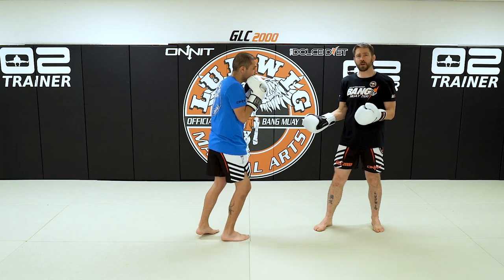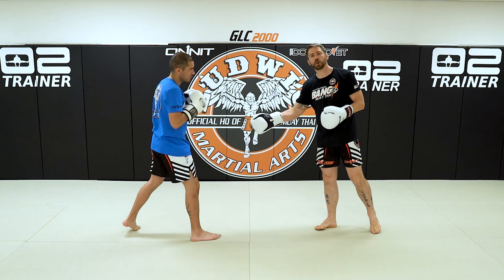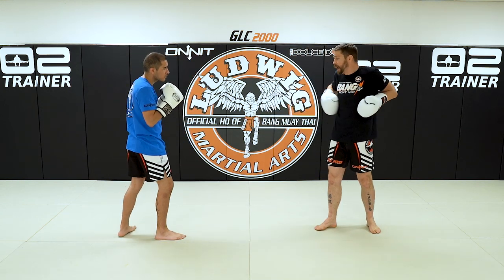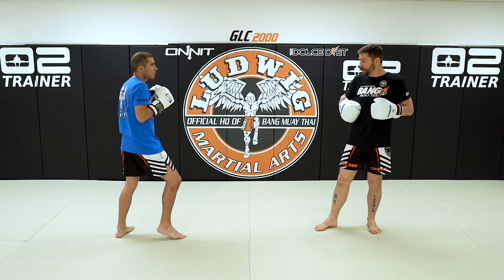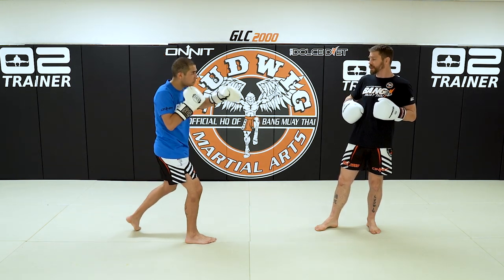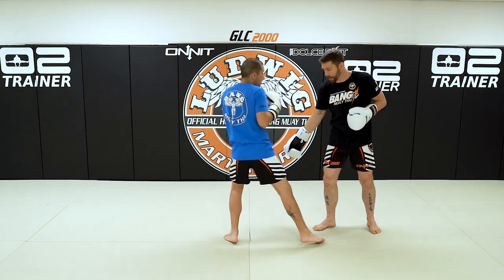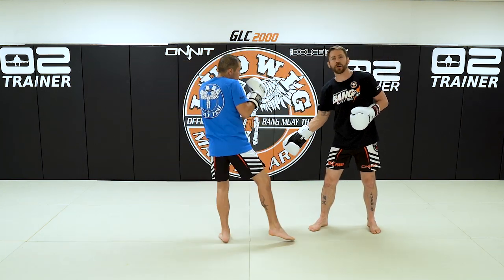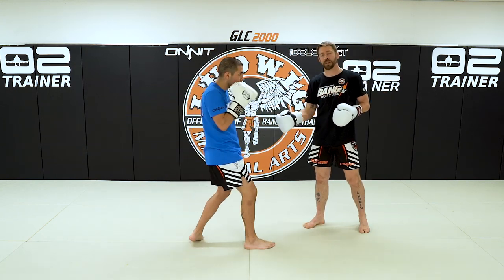I don't care if you like it off the two or the hook-cross — whatever combination it is, just make sure you can fluidly execute that motion. I don't really care what your feel is, but being able to fluidly load that rear hip and transfer that weight forward into whatever strike it may be — having that ability and that coordination is what I'm looking for. How you transfer that to whatever technique is up to you.